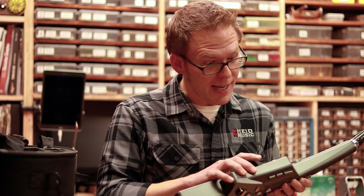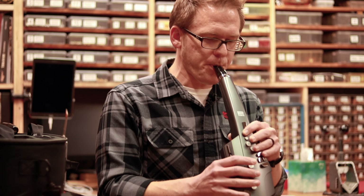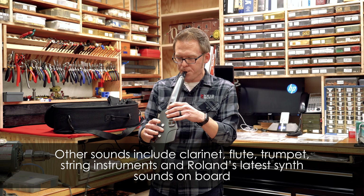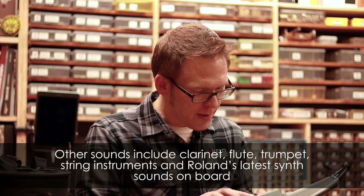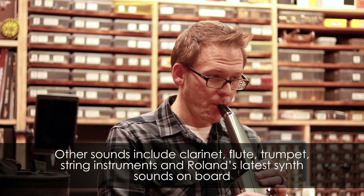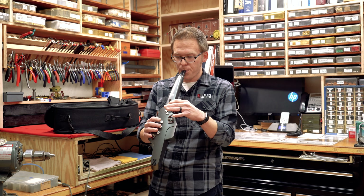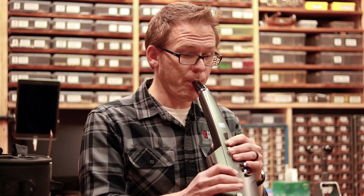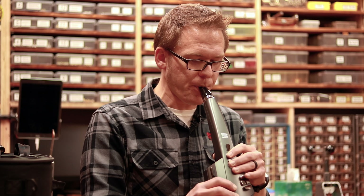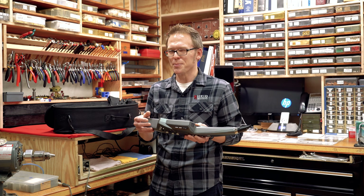We've got a tenor saxophone, a whole saxophone section, and even a distorted guitar — though I'm not a guitar player.